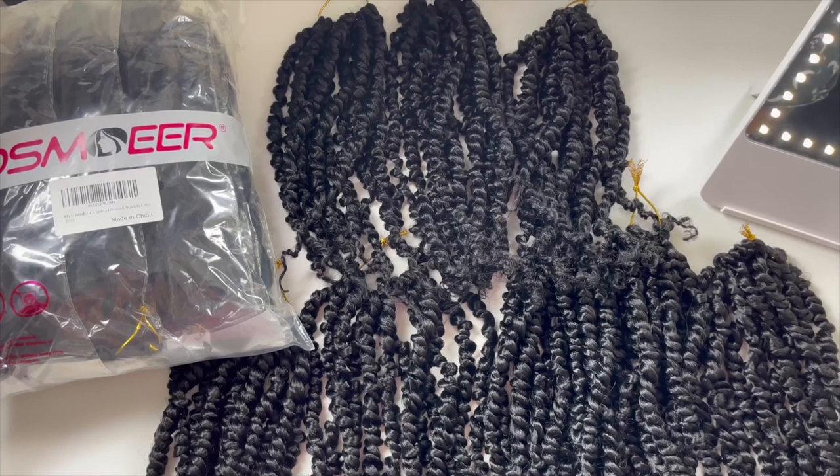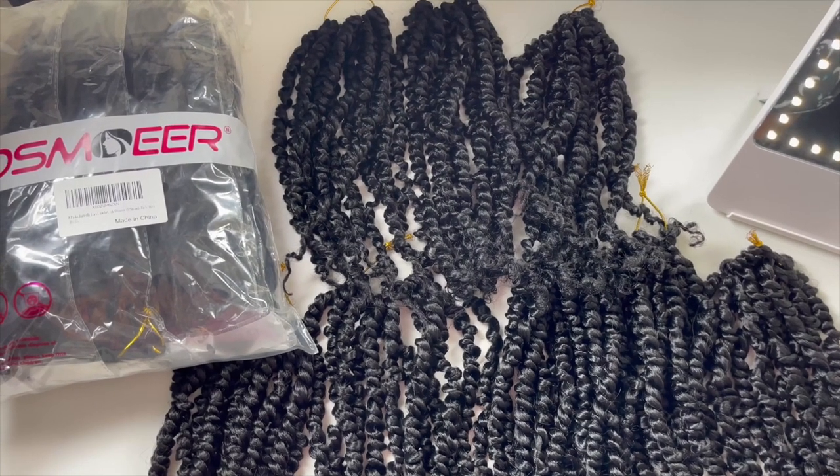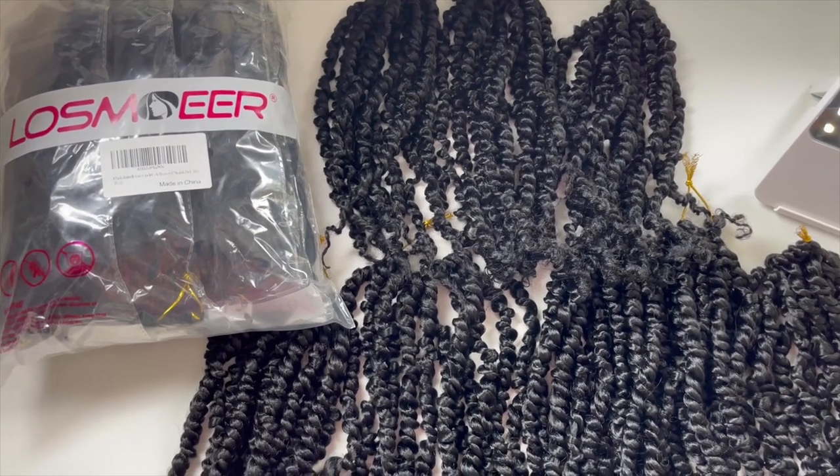The unopened package is actually butterfly locks that I'm gonna review for you guys later. These passion twists are springy, lightweight, and they have a nice moisturized look to them. They're not stiff at all and they have a lot of movement.